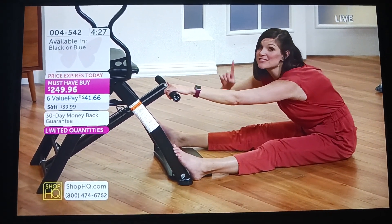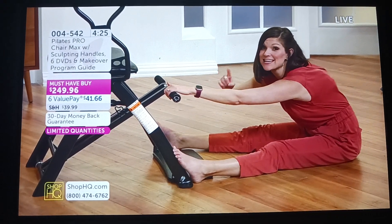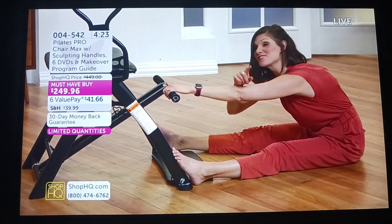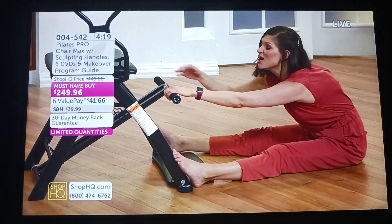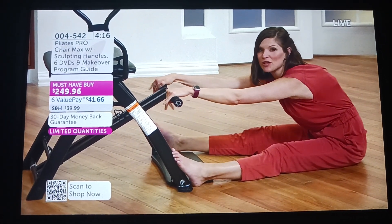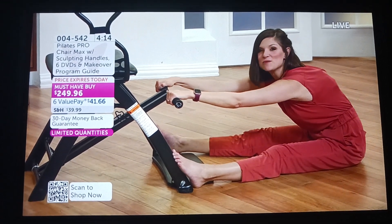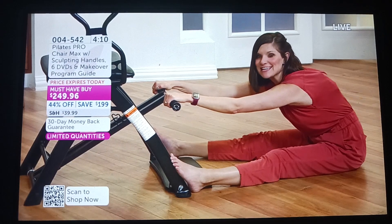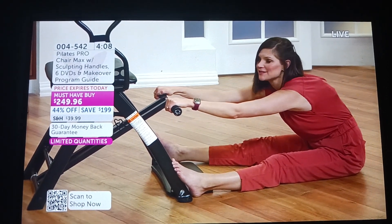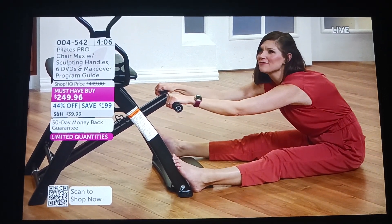I want to remind you — muscle does burn fat and calories even when you're not working out. So make sure that you're not just doing your cardio to help with your cardiovascular system, but you're actually finding a way — which I think Pilates is the best way — to build those long lean muscles so you're burning those calories even when you're not using this machine. Who doesn't love that? Who doesn't want to burn...